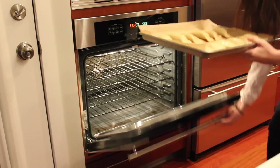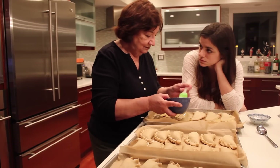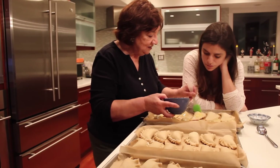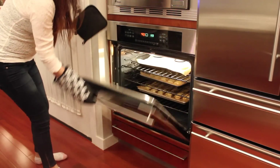And then we're going to bake these for about 30 to 35 minutes until golden brown. At what temperature? 375°F. Great — all right, we're going to take them out.